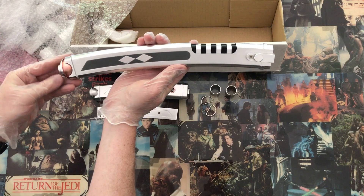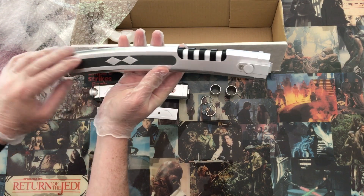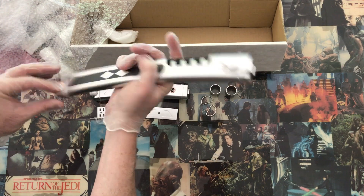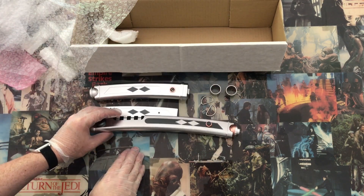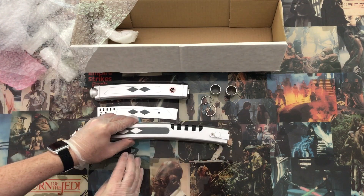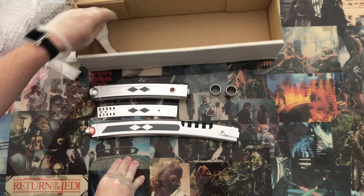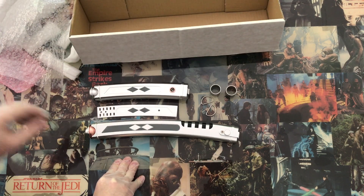There's the main katana — it's absolutely gorgeous.